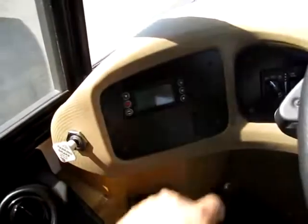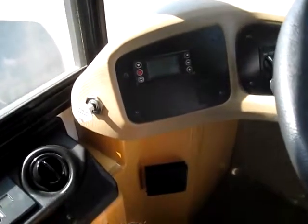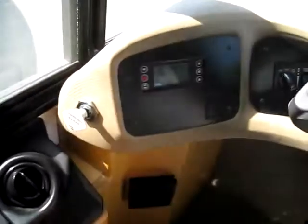Right here's your computer system. So this will tell you how many miles you've gone, what kind of miles per gallon you're getting, and how many overall miles are on the unit.